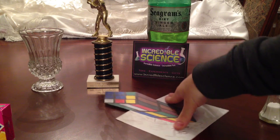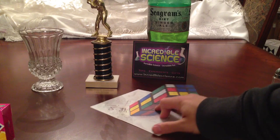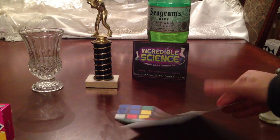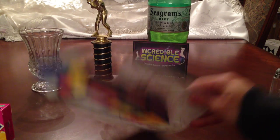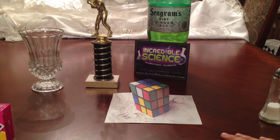Check it out. How amazing is that? It's just a piece of paper, but it looks real. And that is called an anamorphic illusion.